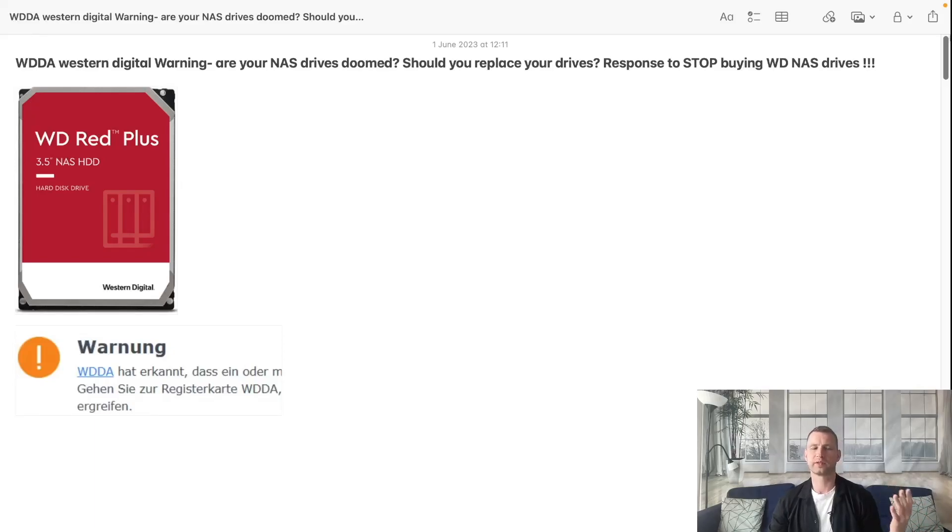I wanted to make a video about WDDA and the warnings on Synology systems. So many people are asking questions, scared, what's going on, we get the warning, do I need to replace the drive, what drives are affected, what NAS systems are affected and things like that. I'll try to go through these questions and answer them just to calm you down.